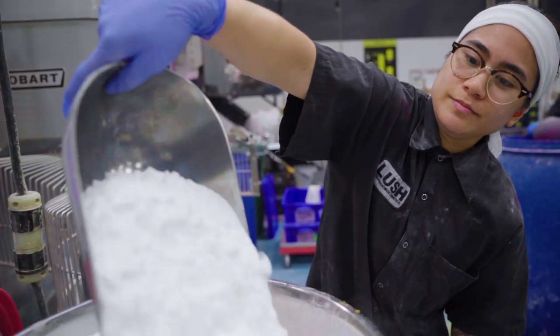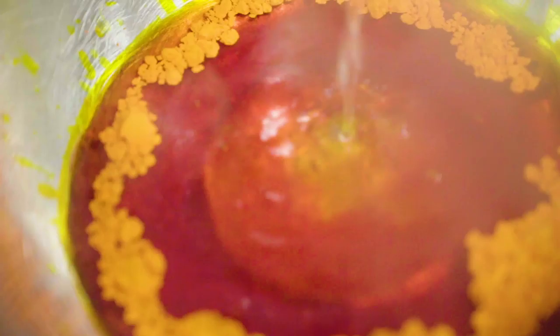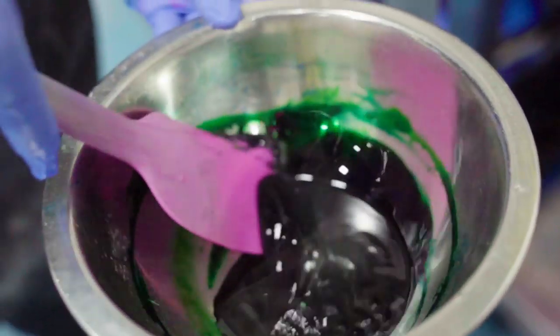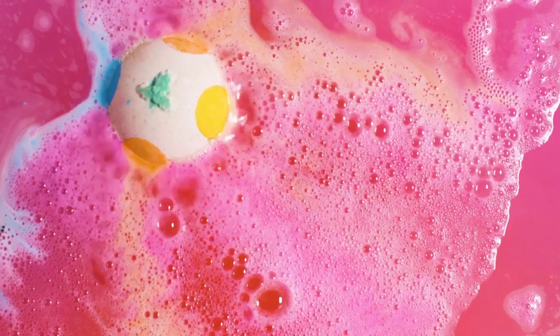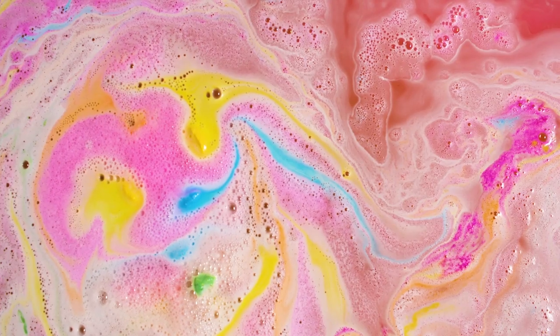We start as always with a baking soda base to give every bomb its signature fizz. Then we create our six separate color mixes: blue, yellow, orange, pink, green, and white. White and pink make up our base and the others serve as little pops of pigment that swirl out in the bath. Each color is mixed in its own separate baking soda base.